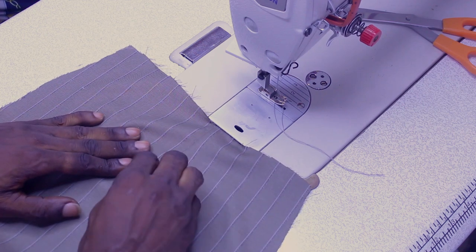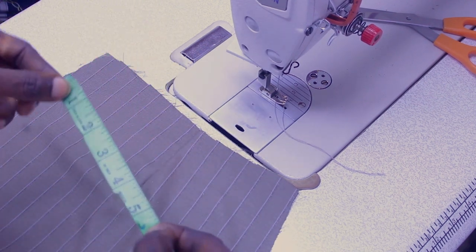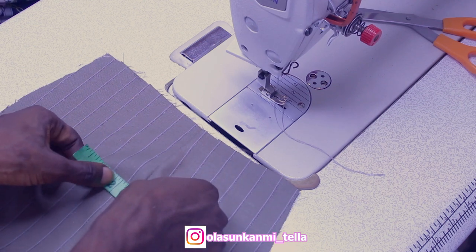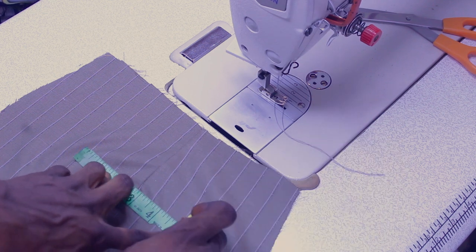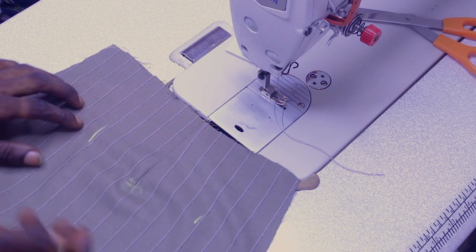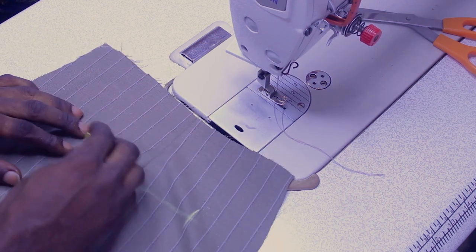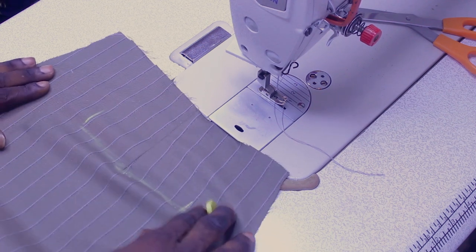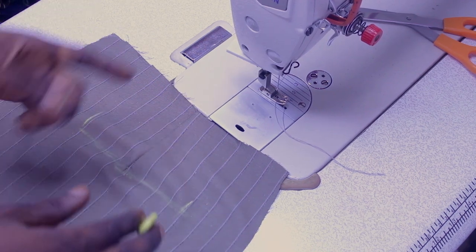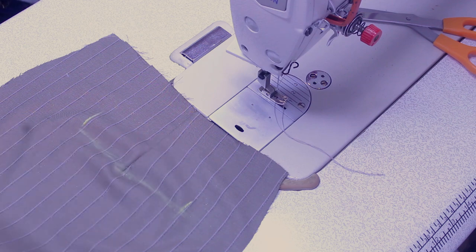The total width of our pocket opening is 5.5 inches. You're going to divide your 5.5 into two equal sides, placing the center point at the center of the dart. So I'm going to mark 2.75 inches on each side here. That's where the pocket is going to be. I'll draw a straight line right there — that's the pocket opening itself. If you're doing two pockets, you'll do exactly the same thing on the other side.